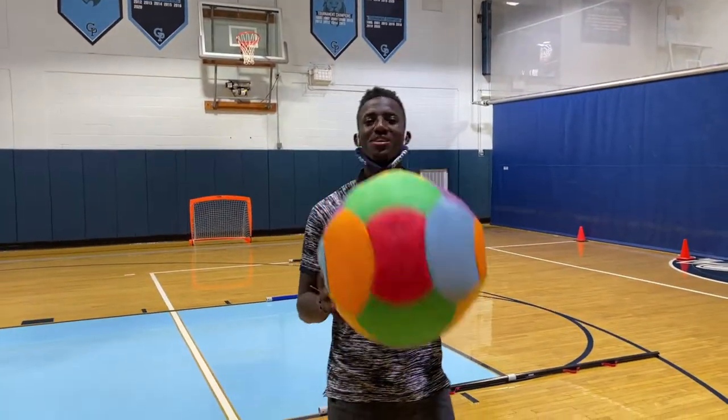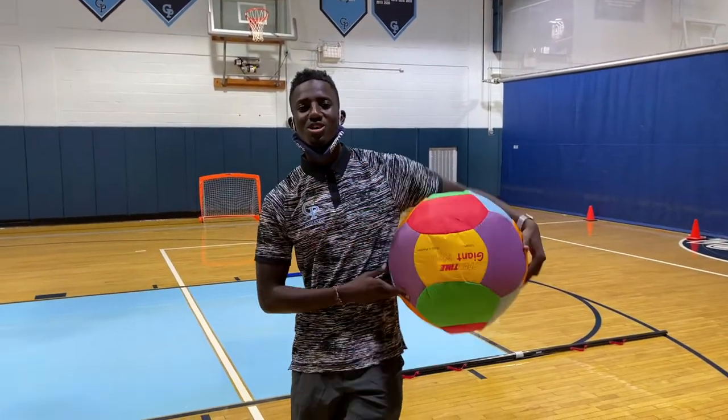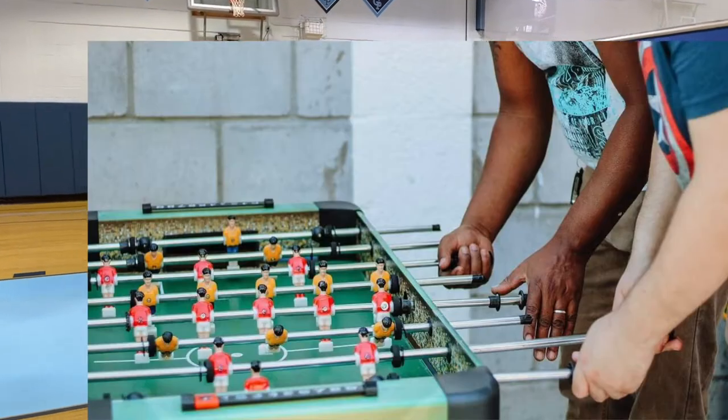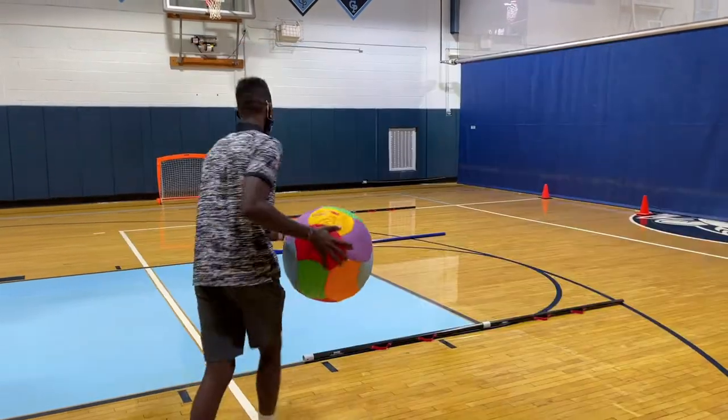Hey, what's up guys? So today we're going to play a fun game of human foosball. I know you're wondering, what is human foosball? You ever play foosball? You know, a little table game? That's what we're doing today. We're doing foosball.